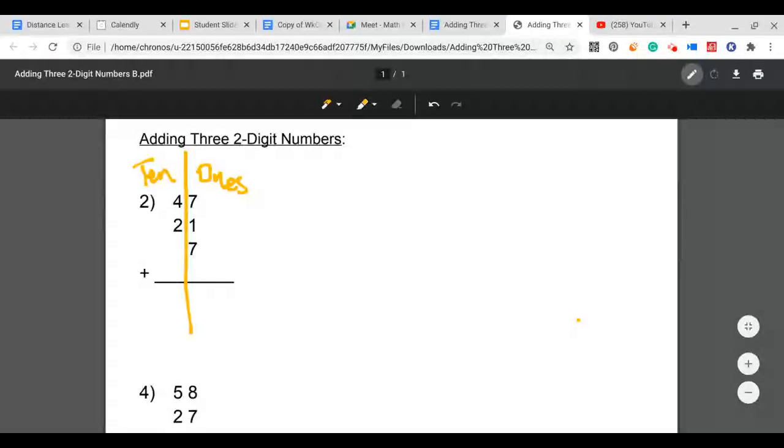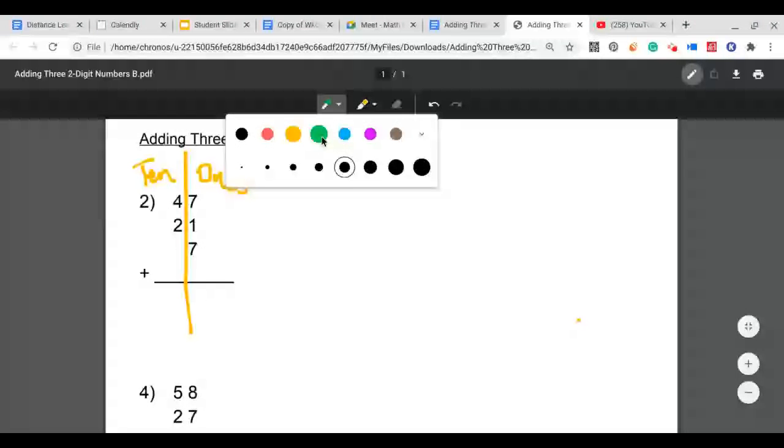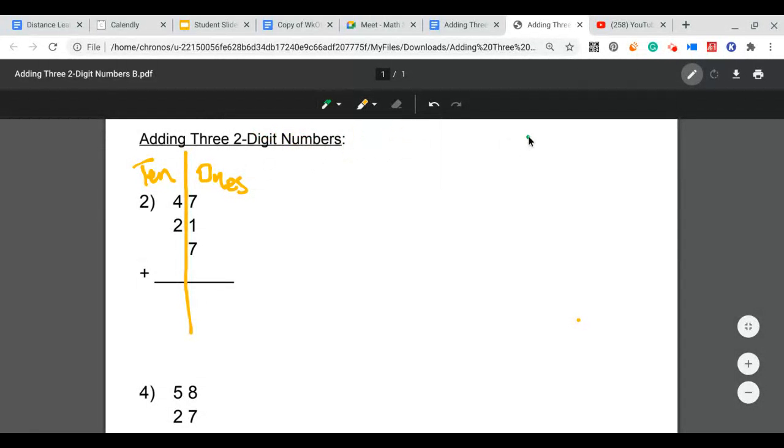We always start with our ones column. Right here in my ones, I have the numbers 7, 1, and 7. I'm going to take the two largest numbers in my ones column and add those together first. The two largest numbers in my ones column are this 7 and this 7 right here — and that's a doubles fact.